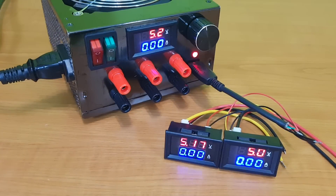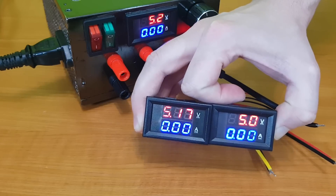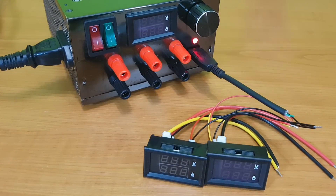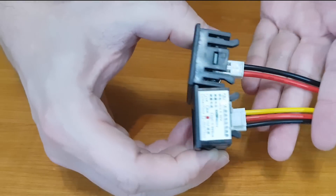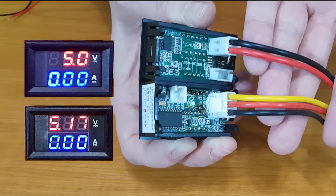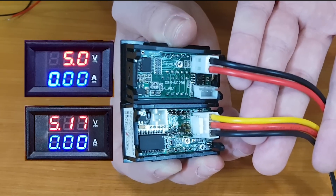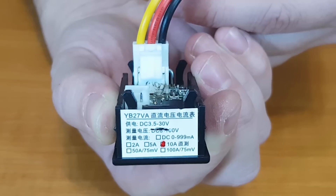Here we have two similar panel voltmeters and ammeters, but the left one is more precise than the right one. Below 10 volts it has two decimal places instead of one. Usually the one with two thick wires has one decimal place, and the one with three thick wires has two decimal places. I'm going to use this model.